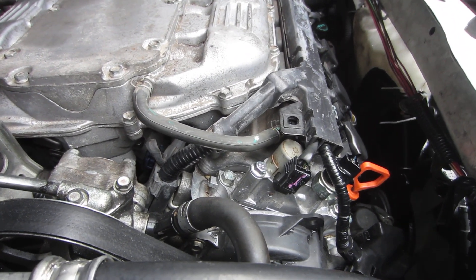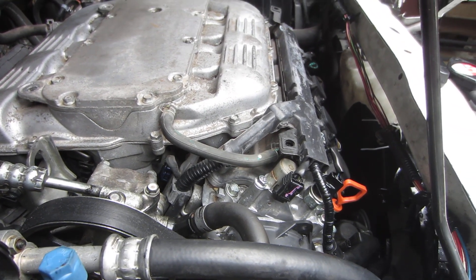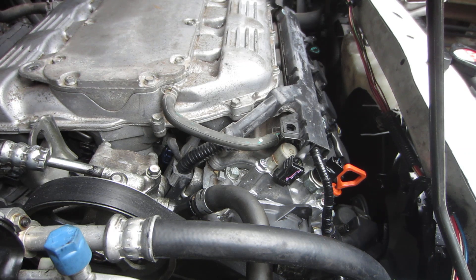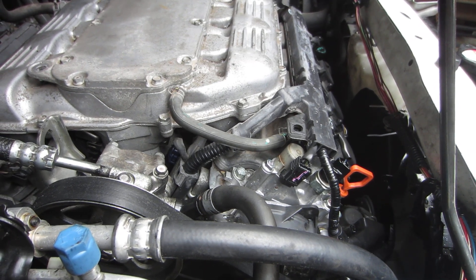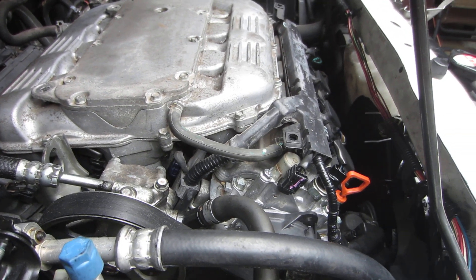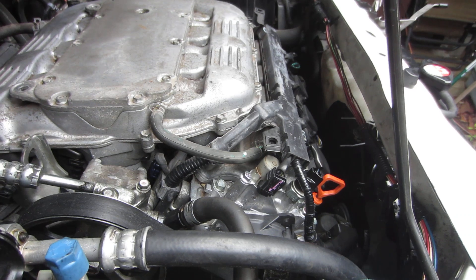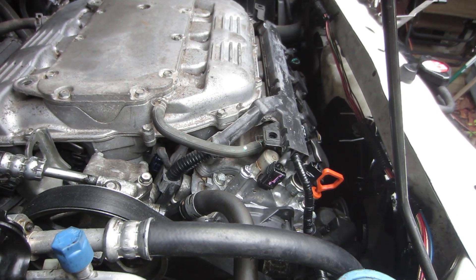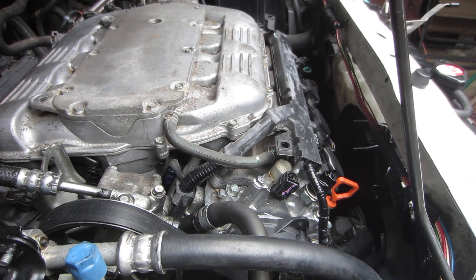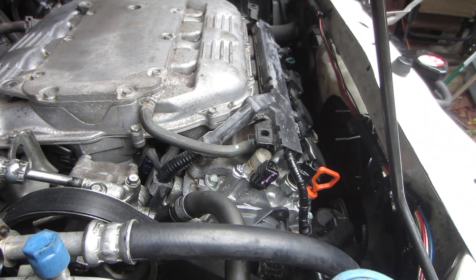This is a 2008 Honda Odyssey Touring model, and I want to show you the three oil pressure switches and sensors — two are switches and one is a sensor. If you look up oil pressure switch on Honda Parts Now, it'll give you these three sensors and their locations. Their website is so good it helps you figure out what's on your vehicle, and you can put your VIN number in for a more precise reading.